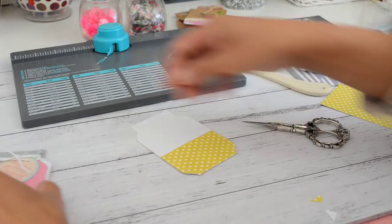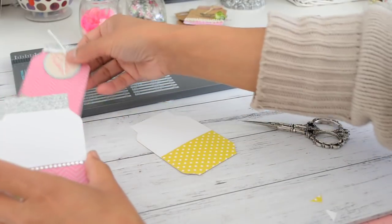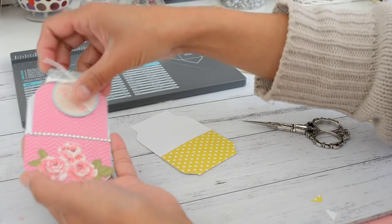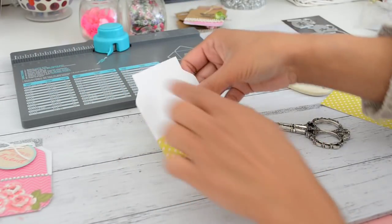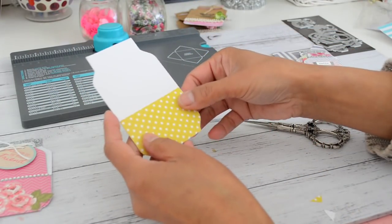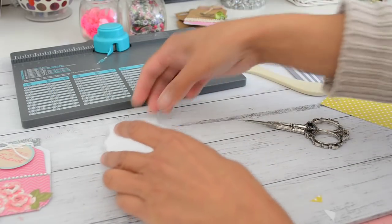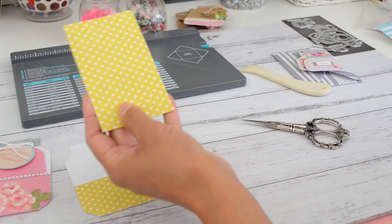Once the pocket is closed up, you can add some washi tape to the top just to decorate it, or use some scrap paper if you prefer. That finishes the pocket.